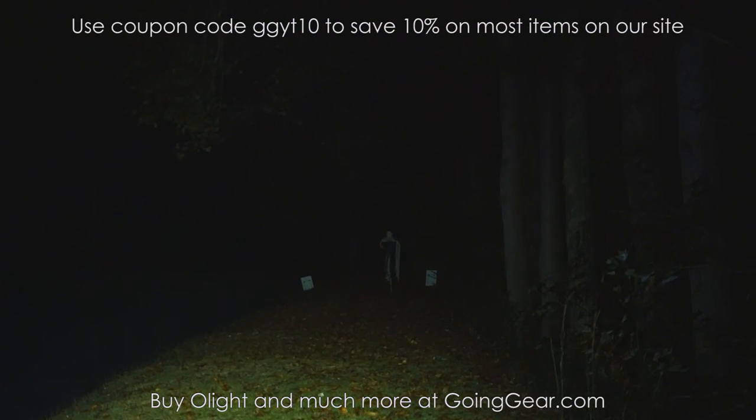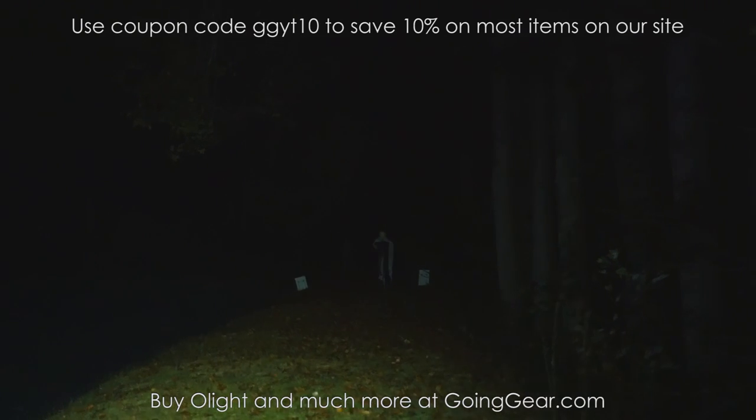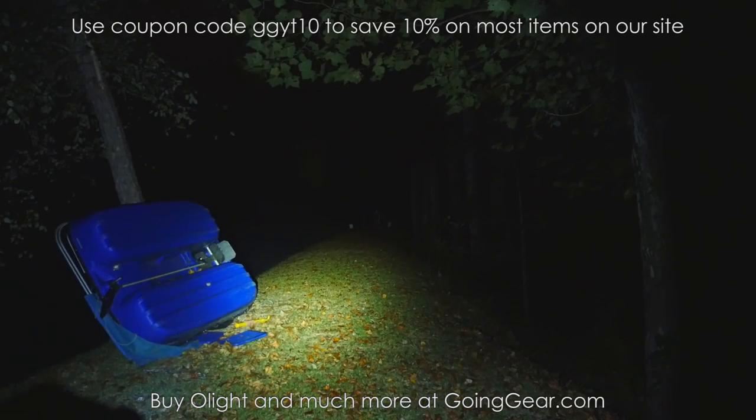We'll zoom in on the S20R since I never really did that. There you go — that zoomed in on the S20R. Okay, I'm done for real now.